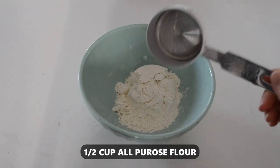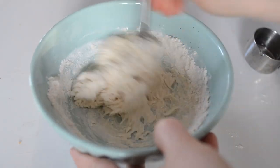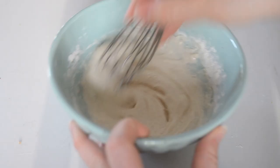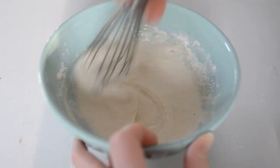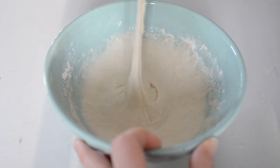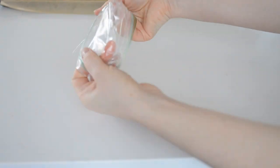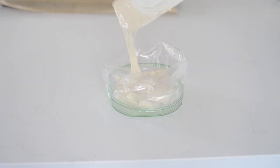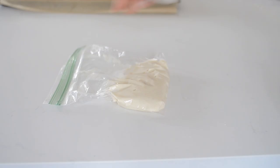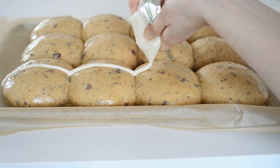Now it's time to create that iconic cross. Put half a cup of flour into a bowl, and mix it with 3 to 5 tablespoons of water until you form a nice paste. You don't want it to be too thin, because otherwise it will run right off of the buns, but you also need it to be thin enough that you can pipe it. You can create a parchment paper cone, or it's really easy if you just use a Ziploc bag and cut off the corner. Pipe crosses onto the buns, going straight down the middle.